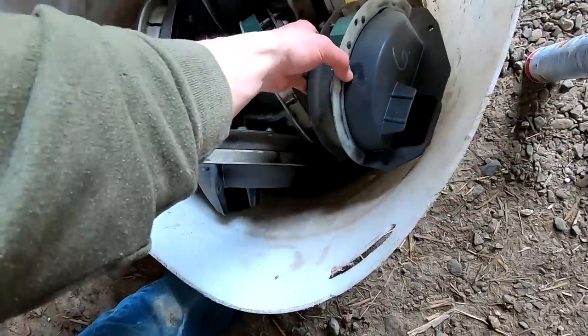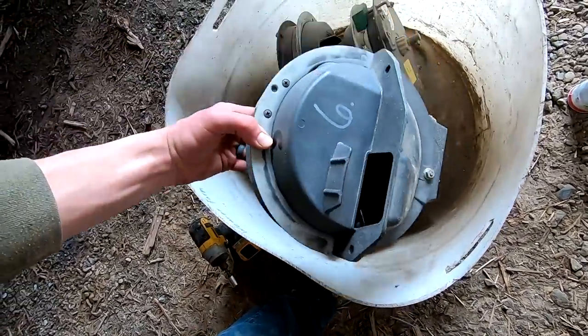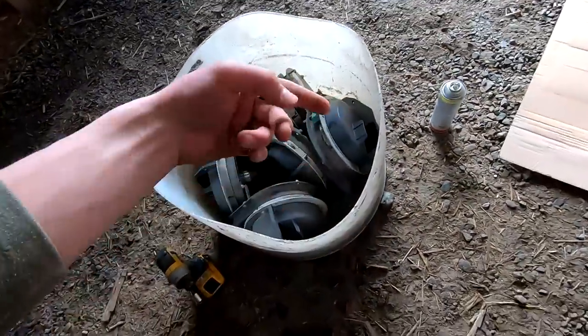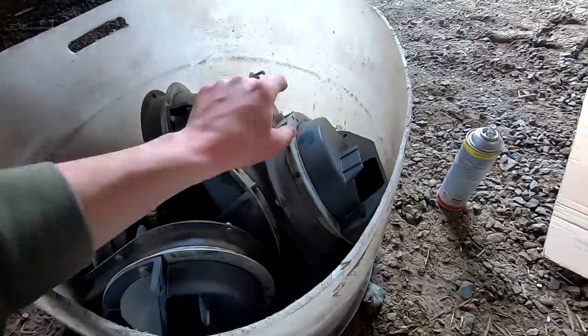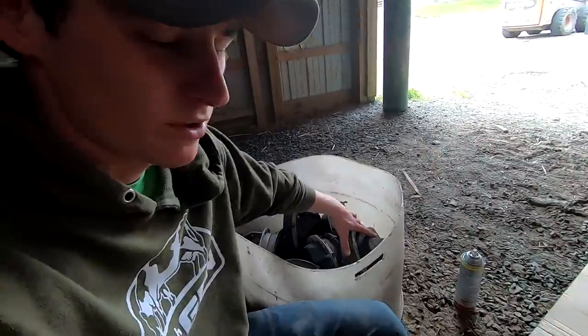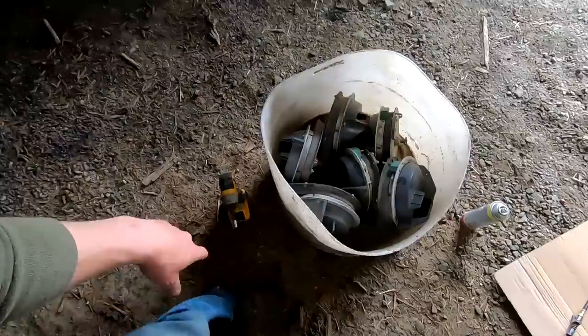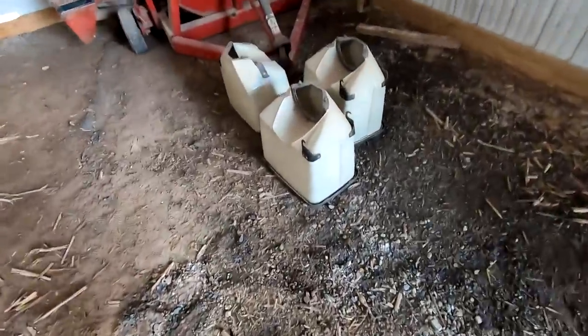I'm going to put all the seed boxes back on. These are the seed meters. We sent these off this year to get checked over and make sure the timing is right. They have little finger pickups in there so they're actually picking up an individual seed and dropping it - that's what actually places the seed. It's important that those are very accurate. I try to get them checked out every couple of years.